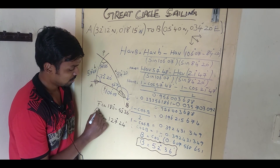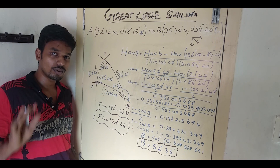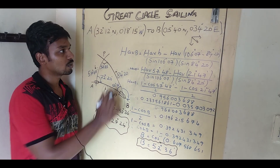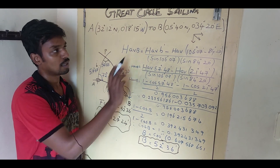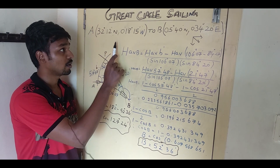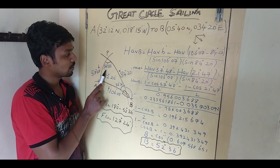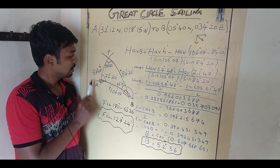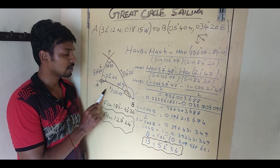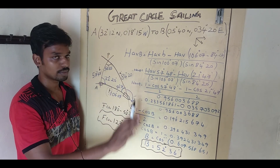Only a few things to remember while drawing the diagram: first, know how to draw the vector as explained at the beginning. Second, take the nearest pole — either north or south — both positions here are in the northern hemisphere so I took the north pole. Third, nearest longitude to the ship's head measured clockwise direction gives your initial or final course. Just keep these three things in mind. Thank you.